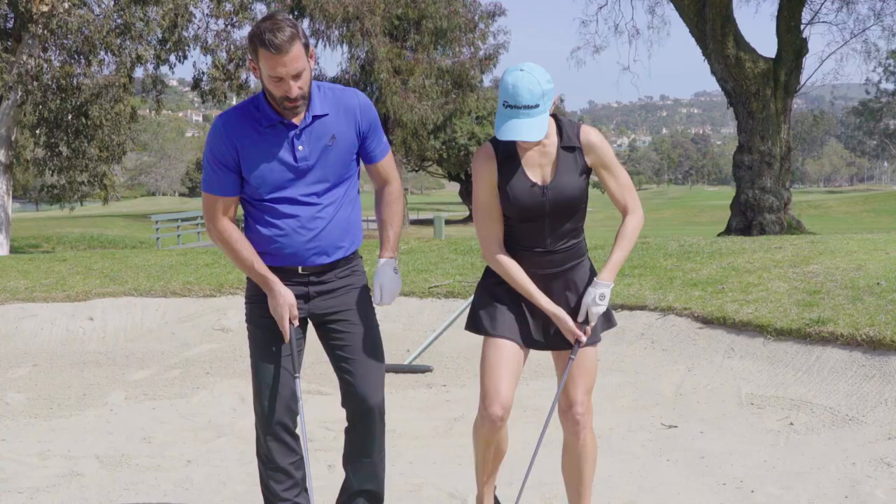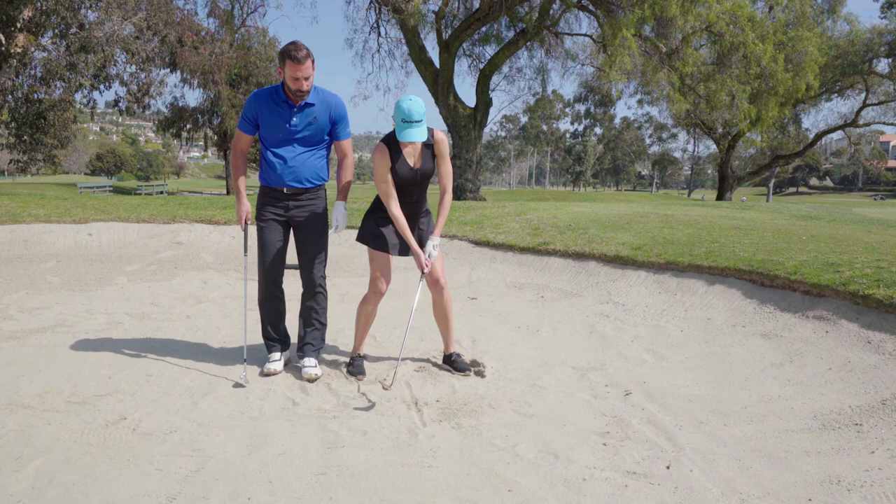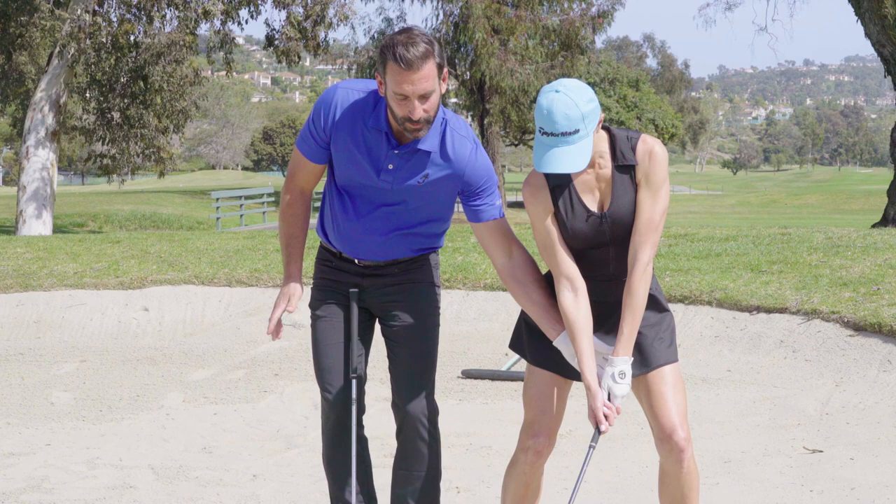Let's do that and splash the sand a couple of times. Pretend like that's the ball. I want you to take your backswing where you feel like your hands are staying closer to your body.